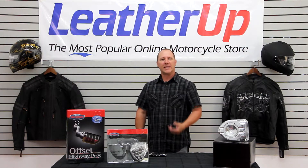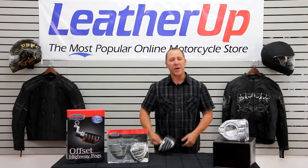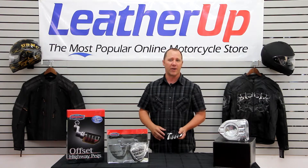Hi, welcome to LeatherUp.com. Today I'd like to introduce you to the Kiryakin ISO Wing Peg. If you've got a peg on your bike now, you can replace it with this guy. You actually give yourself a real nice big platform to rest your feet out on.